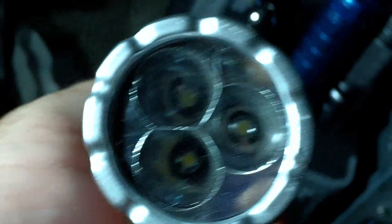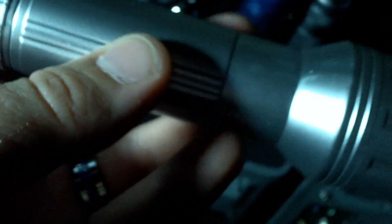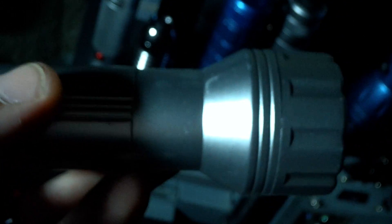This is a Dollar Tree flashlight and as you can imagine it costs a dollar. It's got three wide angle LEDs in it and runs on three AAs. We're not going to say it's got great quality, but you know what — it's not that bad for a dollar.